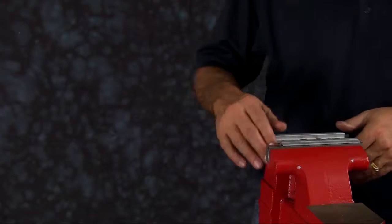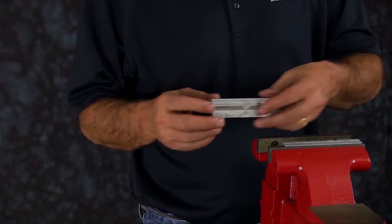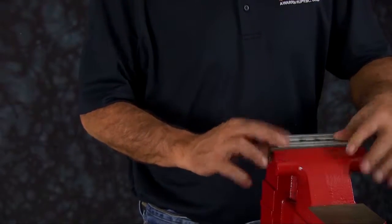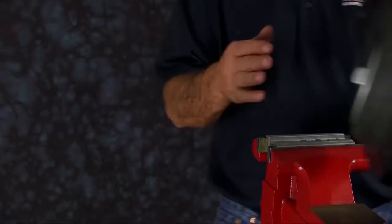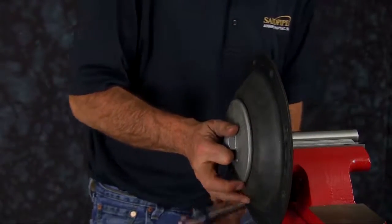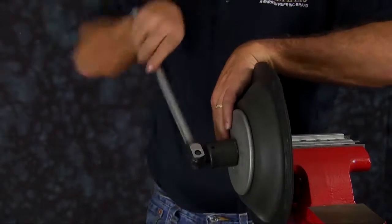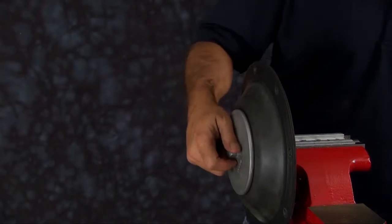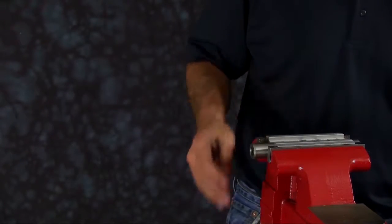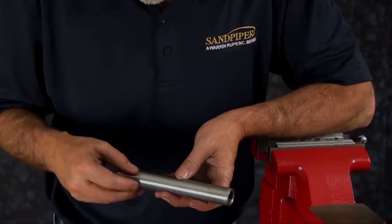Next, we're going to remove the diaphragm assembly that's still attached to the diaphragm rod. Today we are using a vise with soft jaws. Soft jaws are utilized to ensure that the shaft is not scarred, scratched, or damaged while it's clamped in the vise. Go ahead and tighten the diaphragm rod in the vise with the soft jaws and remove the diaphragm assembly from the rod. Take the rod out and inspect it — make sure there are no deep scratches, cuts, or grooves in the diaphragm rod.